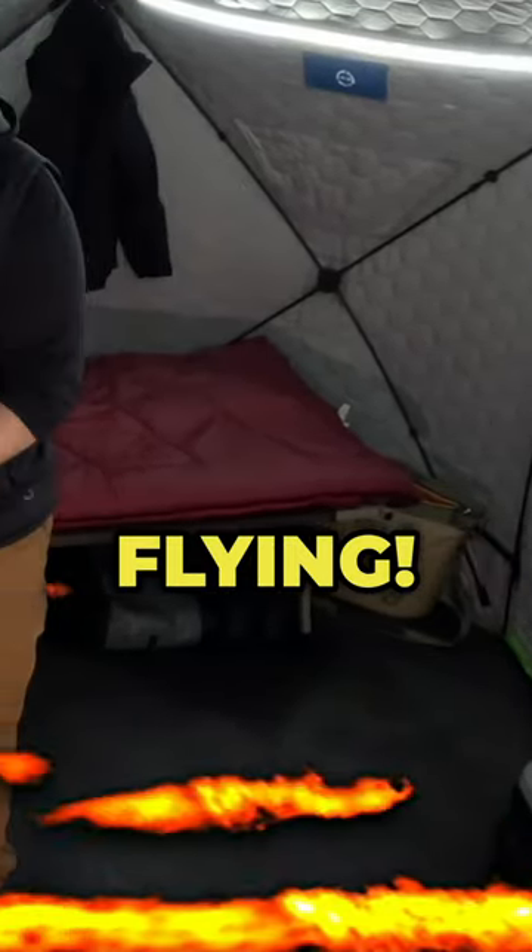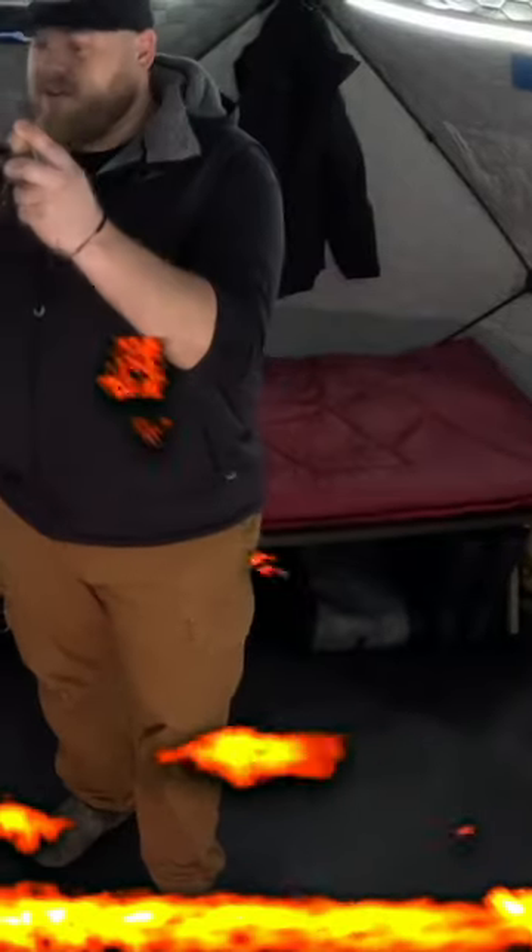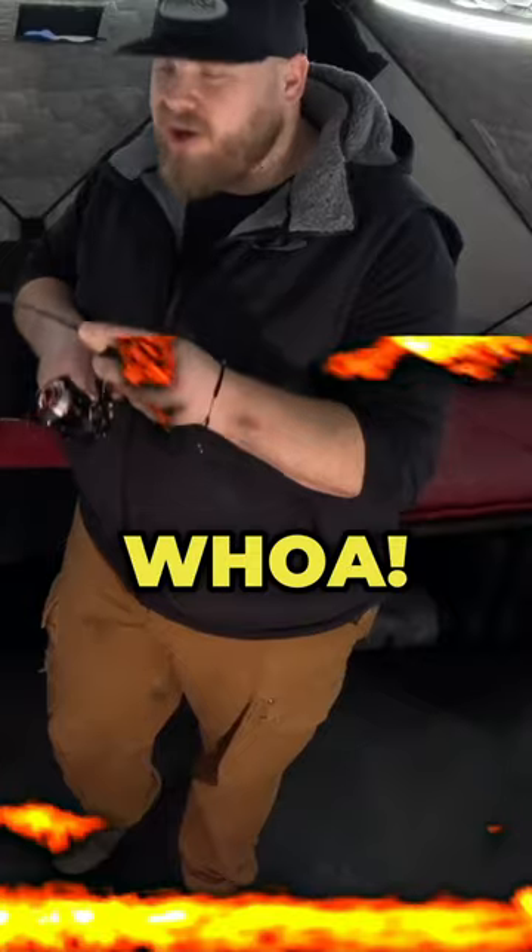Look at this thing FLYING in! Ho ho ho ho! Whoa, that was nasty!